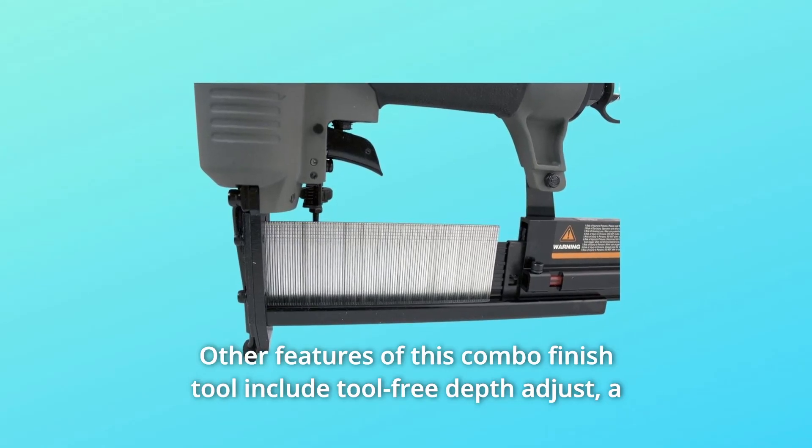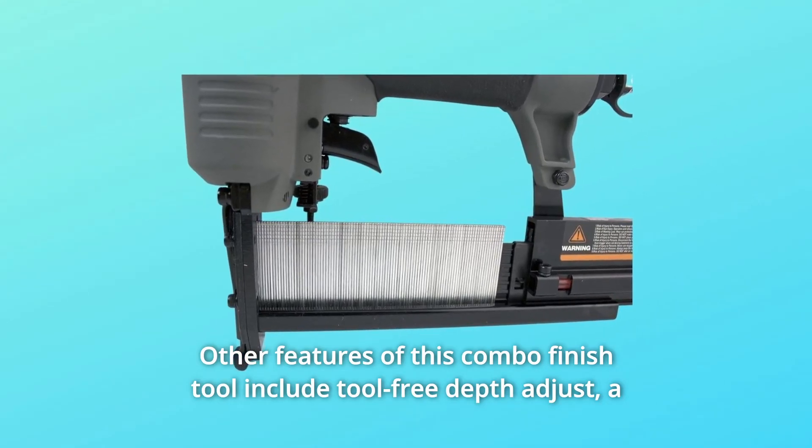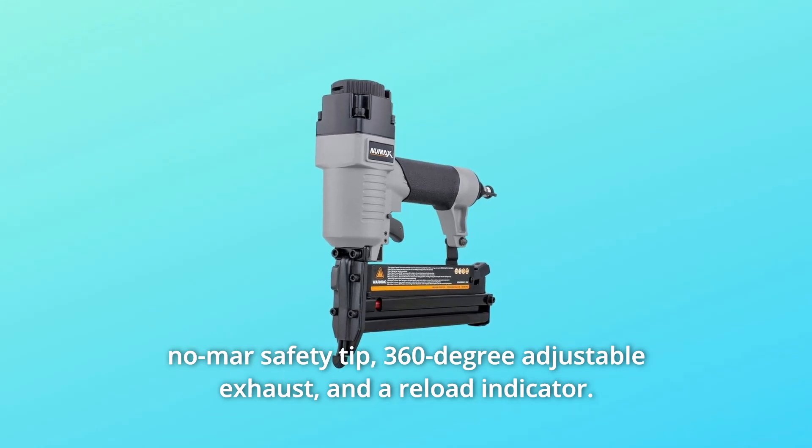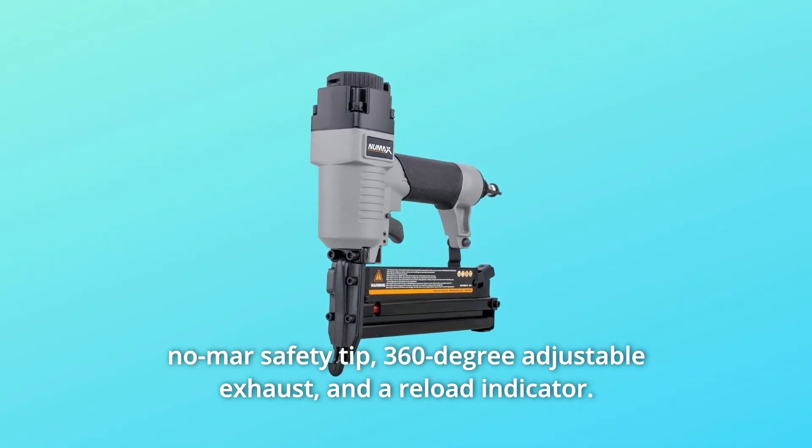Other features of this combo finish tool include tool-free depth adjust, a no-mar safety tip, 360-degree adjustable exhaust, and a reload indicator.